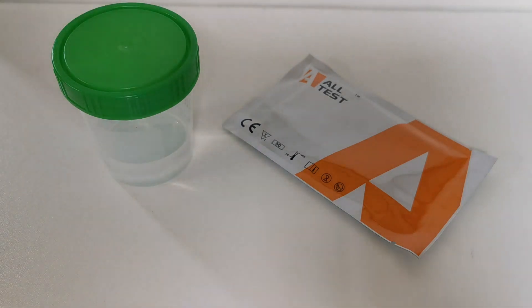Welcome to this combined drug testing kit and UK drug testing presentation and demonstration of how to do a panel drug test.